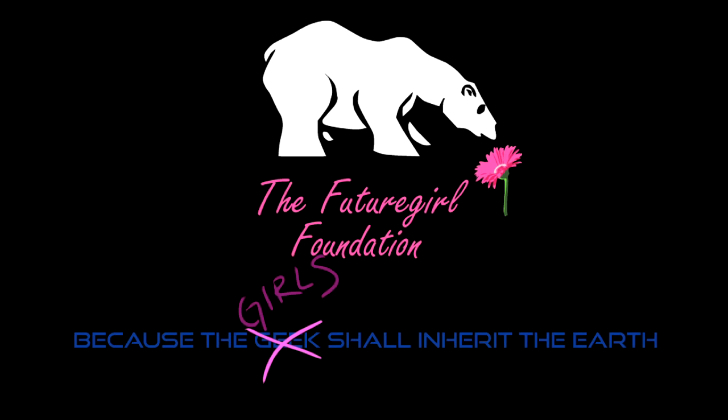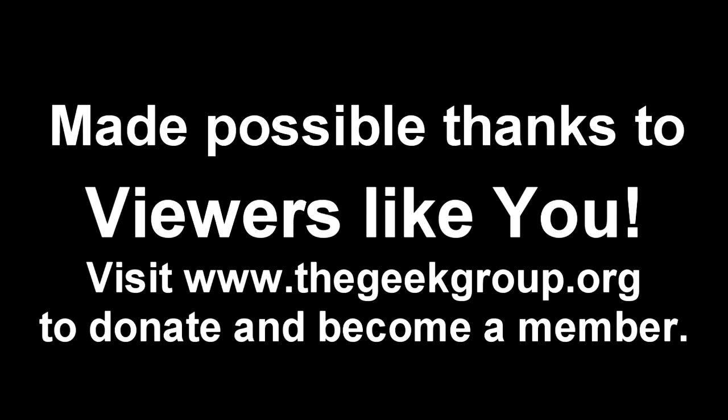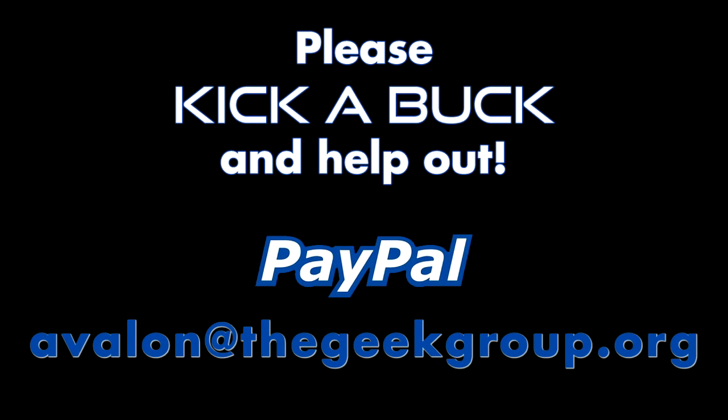This video was made possible by a grant from the Future Girl Foundation and by thousands of private donations from members and viewers like you. Please visit thegeekgroup.org for more information on how you can donate and become a part of our dreams of Avalon.